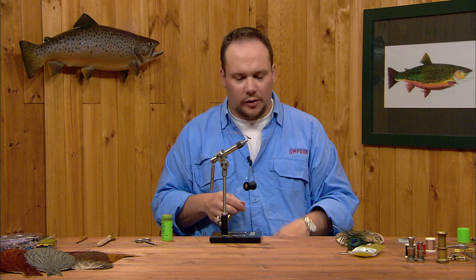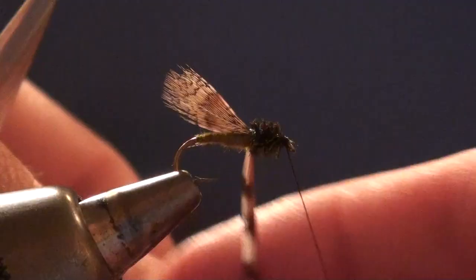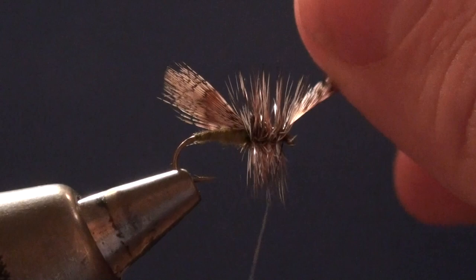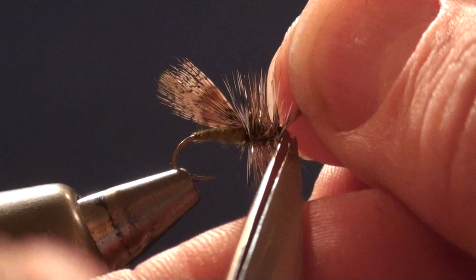Now I'm going to palmer both my hackle feathers forward over this peacock herl, both at the same time. I'll tie this off at the front end with a couple of nice tight turns of thread, come in and trim those stubs, add a smooth thread head just to cover those butt ends, and then whip finish.